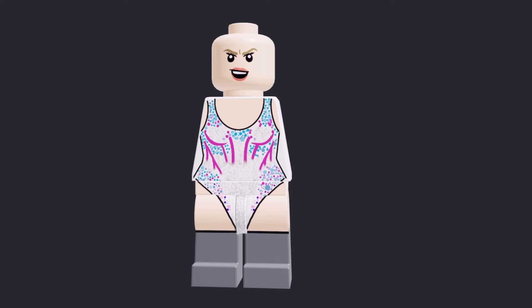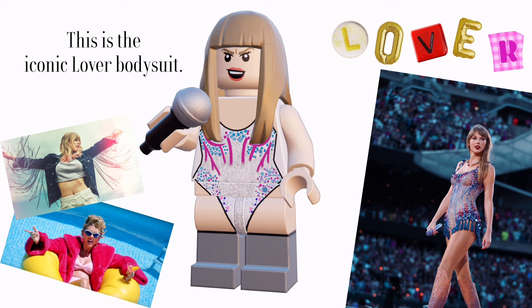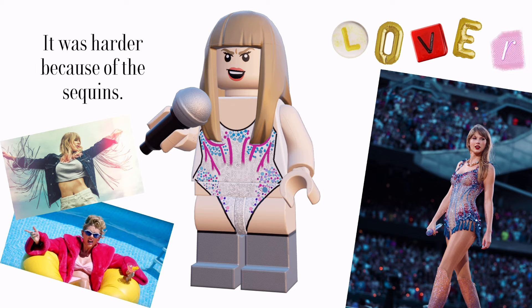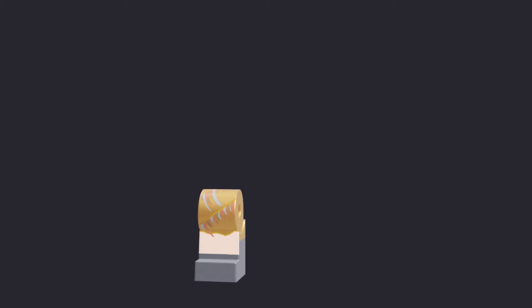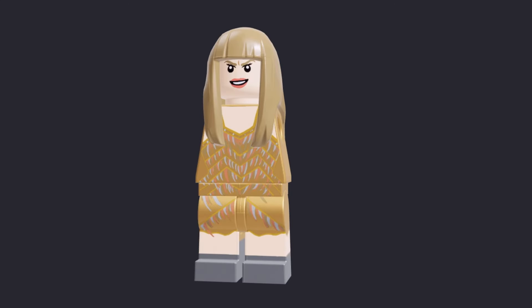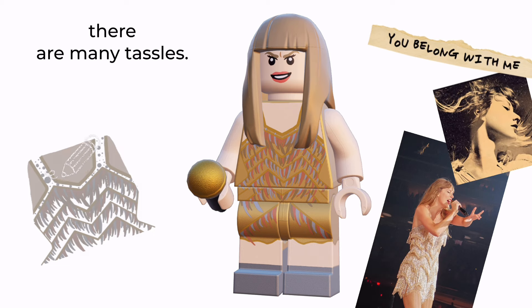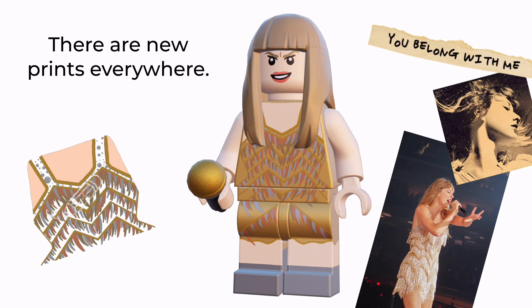First up — this is the iconic Lover bodysuit, which was harder because of the sequins. This next minifigure was hard because there are many tassels and new prints everywhere.